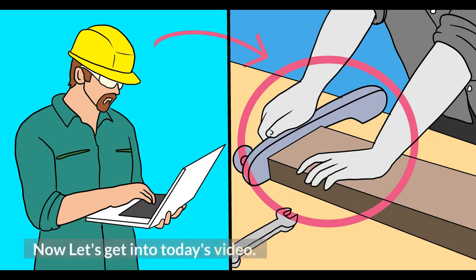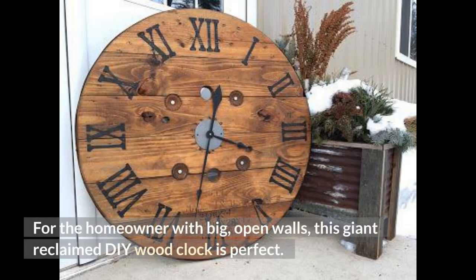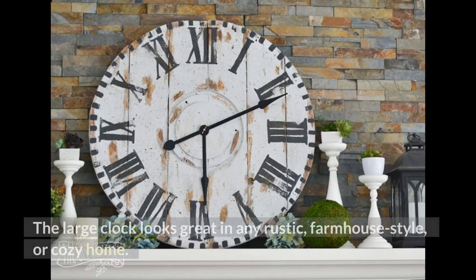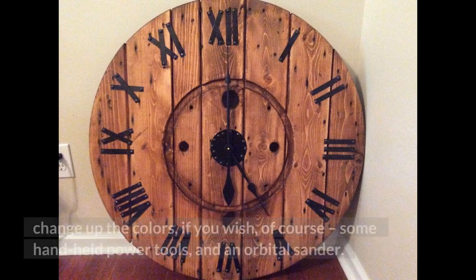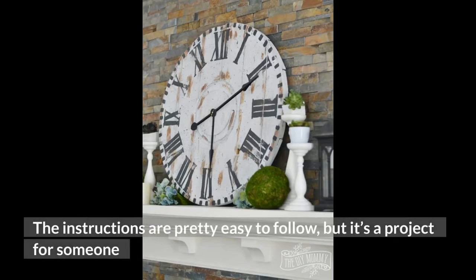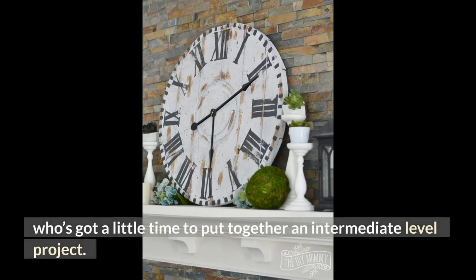Now let's get into today's video. 1. Giant Electrical Real Wood Clock. For the homeowner with big, open walls, this giant reclaimed DIY wood clock is perfect. The large clock looks great in any rustic, farmhouse style, or cozy home. The clock uses an old electrical real wood end cap, white, charcoal, and bronze mineral paint — though you can change up the colors if you wish — some handheld power tools, and an orbital sander. The instructions are pretty easy to follow, but it's a project for someone who's got a little time to put together an intermediate-level project.